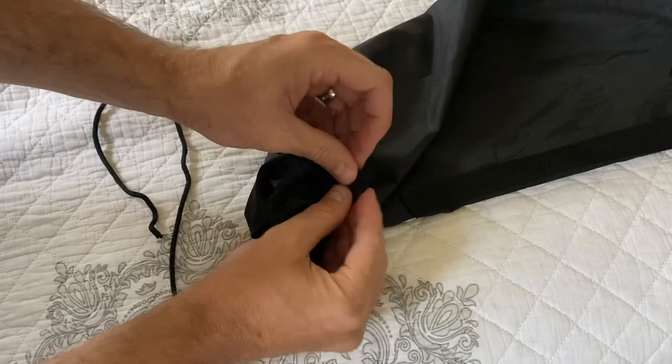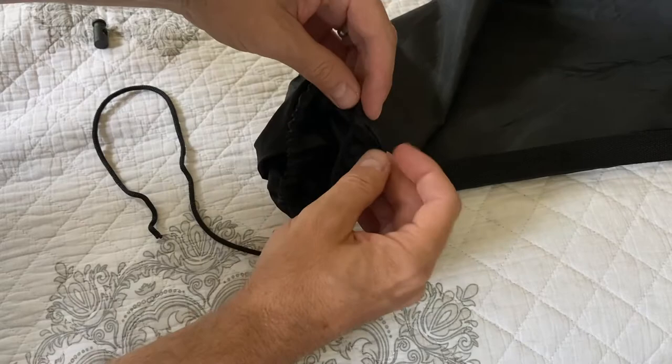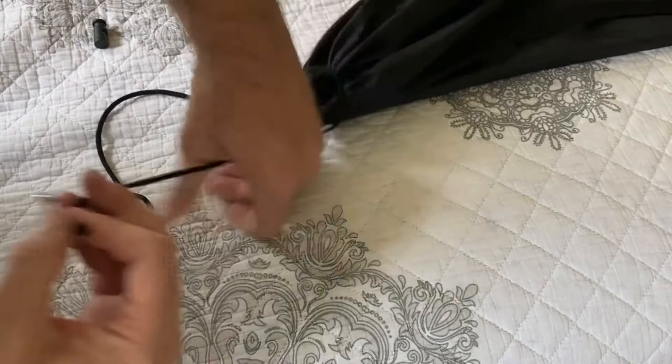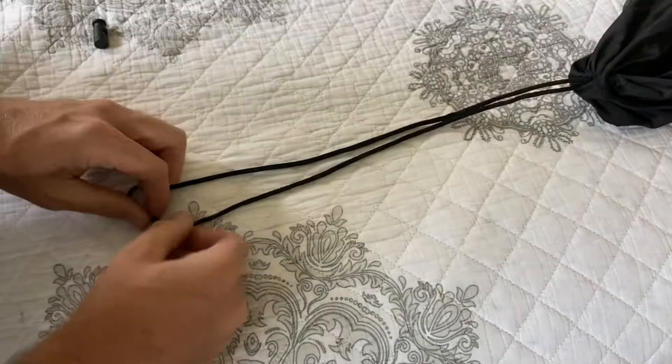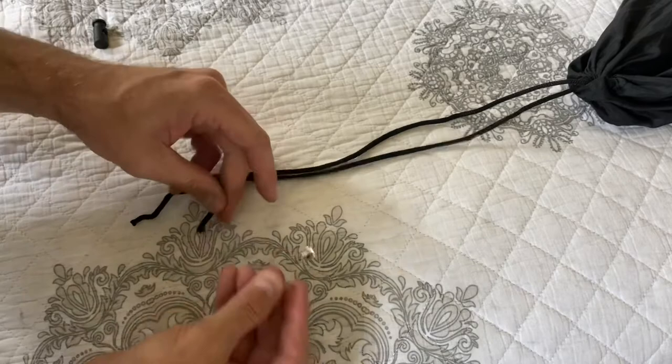Until you arrive at the exit point — the exit hole. There we go. It actually goes so fast you can overshoot where it's supposed to come out. There we go — the string is guided successfully back through the hole just like that. Now we're gonna even out the strings.